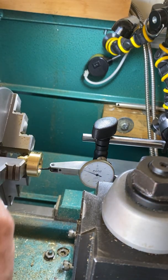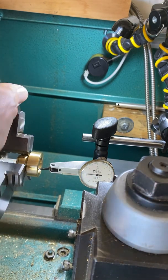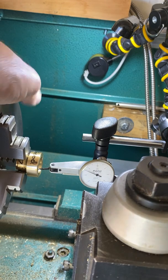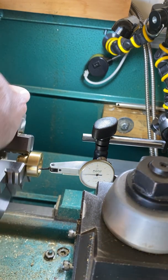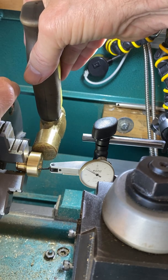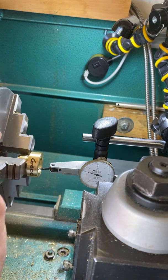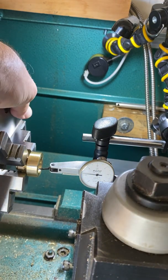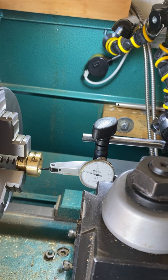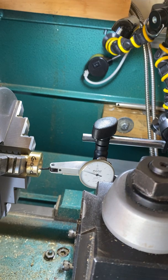Didn't take much. Now I am about a half to three-quarters of a thousandth. So another little tap. Now I have about two ten-thousandths, which is great. Ten ten-thousandths would be good, so two ten-thousandths is excellent.